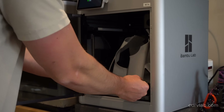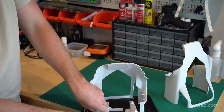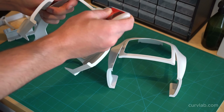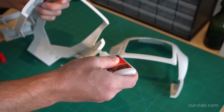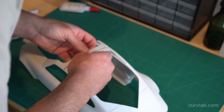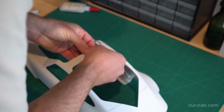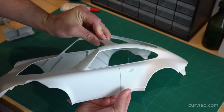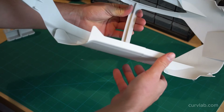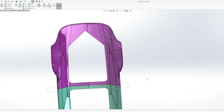This is the very first iteration of the main substrate split into two pieces to be printed on the Bambu Lab. I'm using super glue in two different viscosities — thick and thin. For gluing the two halves of the substrate together I recommend the thick viscosity because it dries a little bit slower and gives you a chance to align the parts perfectly before it freezes up.